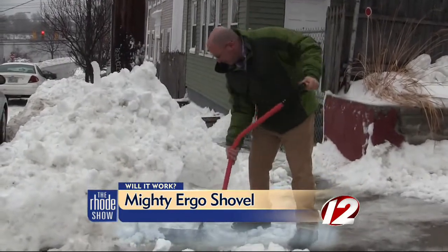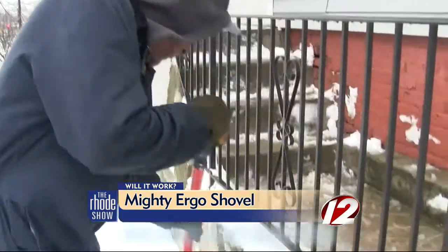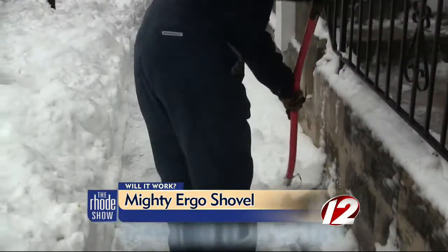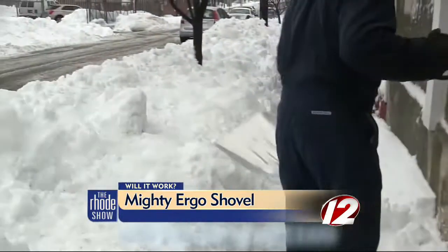It's called the Ultimate Benfree Ergonomic Shovel. We tested it out against a standard shovel with some guys cleaning the streets of Providence. We gave them the Mighty Shovel and had them test it out. What did they think?